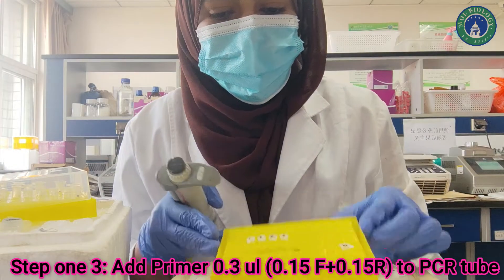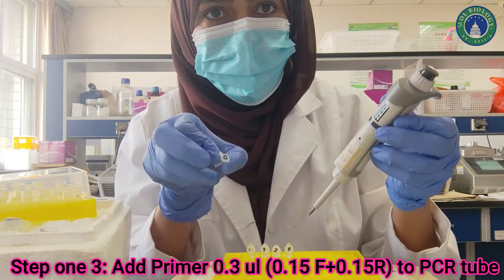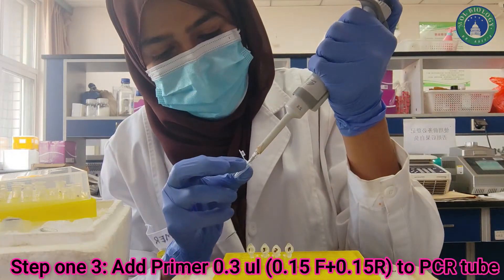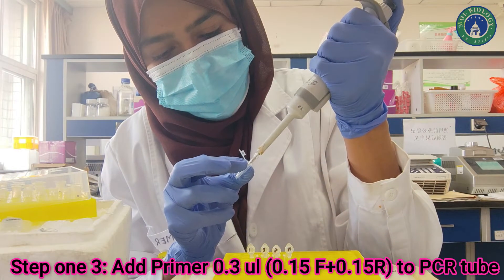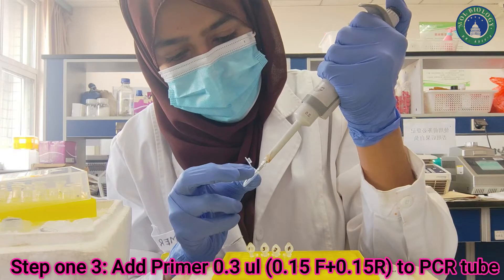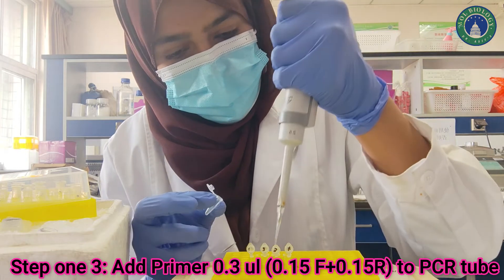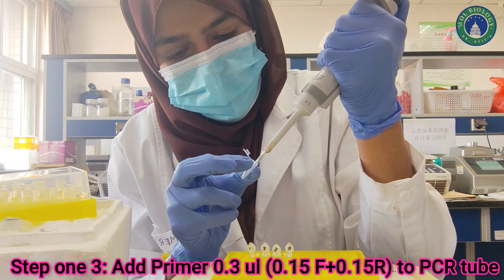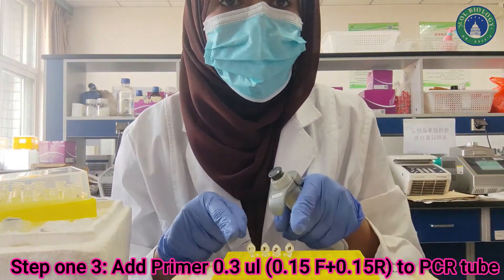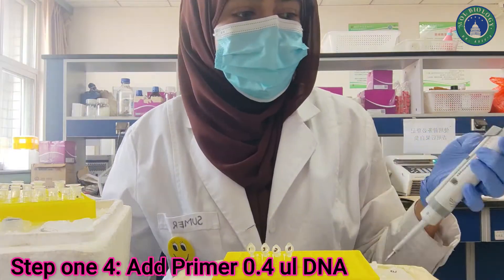In step 3 we need to add 0.3 µL of the combined forward and reverse primer from the master mix to our main PCR tubes. Because we prepared a primer master mix, I am adding 0.3 µL which contains 0.15 µL forward and 0.15 µL reverse primer to each PCR tube one by one. If you are using different primers you need to change the pipette tip each time; if using the same primers, you do not need to change tips.